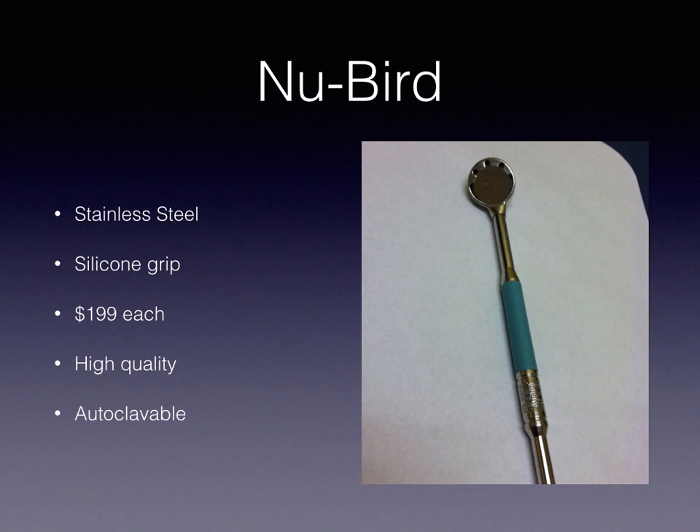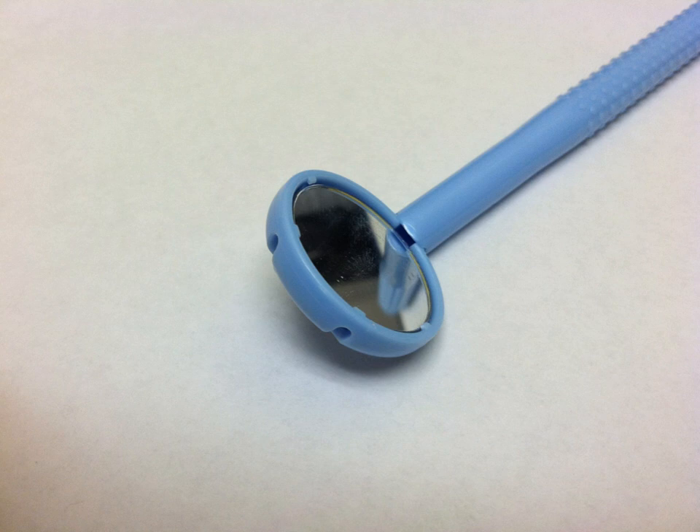Here's a close look at the Mirror Vac back. You can see the suction holes — basically half on the side and some on the back. These come with a little protective film on top, so when you use it you just peel that off. Since it's a one-time use, you throw it away after.